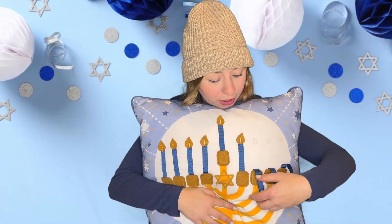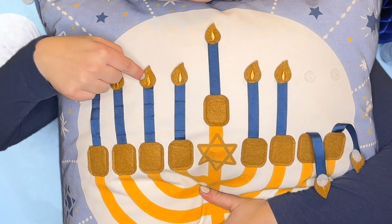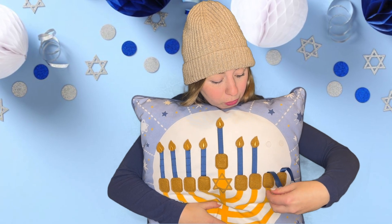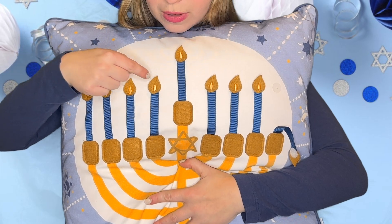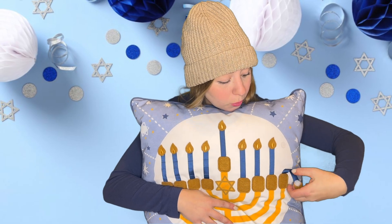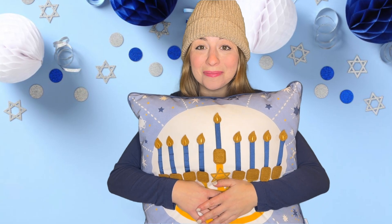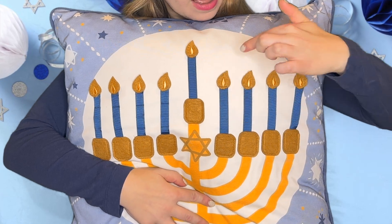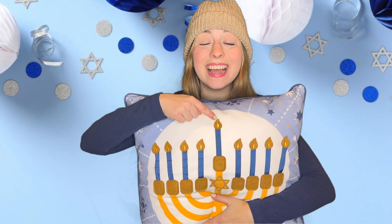Let's do another. Let's count: one, two, three, four, five, six. One more! Let's count: one, two, three, four, five, six, seven — and one more. How many little candles do we have? One, two, three, four, five, six, seven, eight. And there's one in the middle — that makes nine.